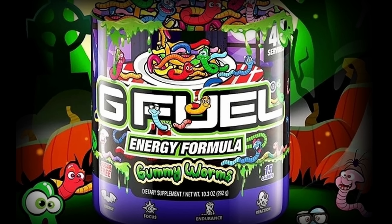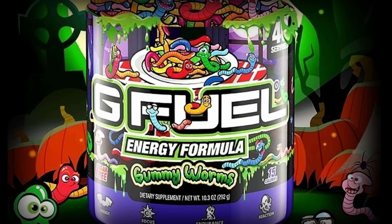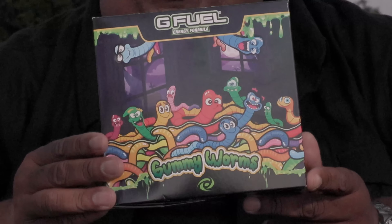This chug is brought to you by G-Fuel Gummy Worms. Hey folks, do you know what's in this box? No you don't, because this right here is a world premiere, a world exclusive from G-Fuel.